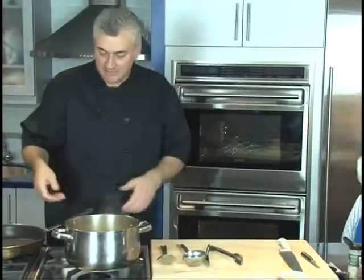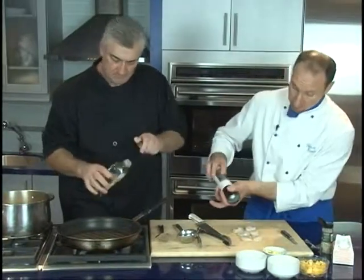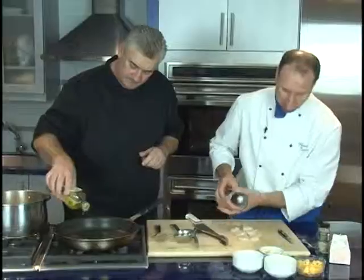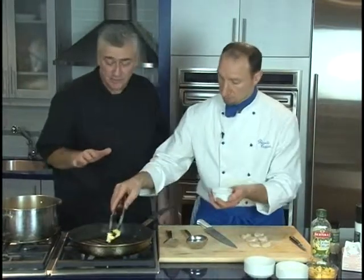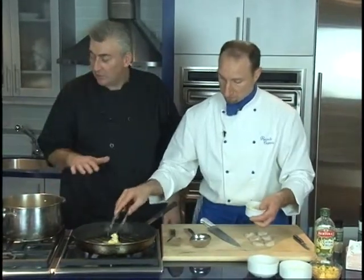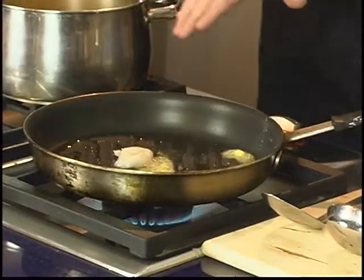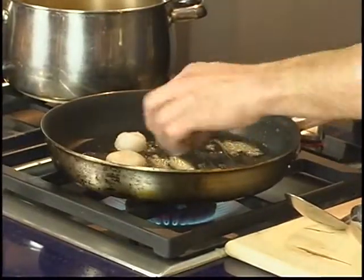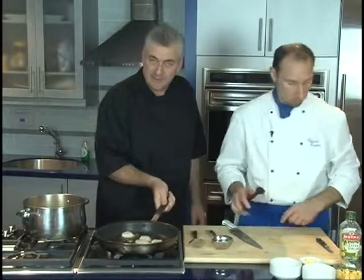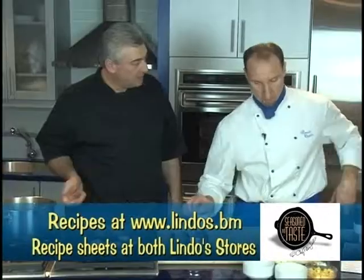Now we're going to sear some scallops. The scallops are being sliced in half to make them thinner. We season the scallops with salt and pepper. These are absolutely wonderful appliances from the Bermuda Gas showrooms — this is an exceptional Wolf setup, which I'm very impressed with. It doubles up as a wok stovetop and puts out a lot of BTUs, so it doesn't take very long to sear them. We just need to make sure they don't burn — we just want to sear them.